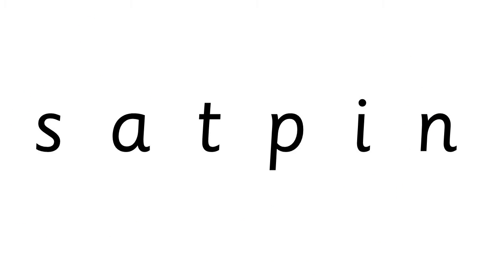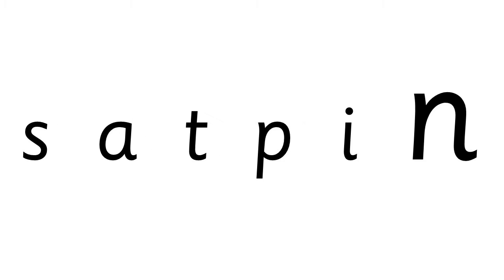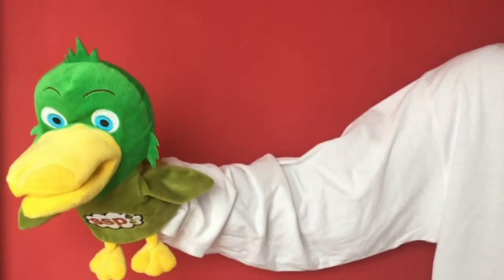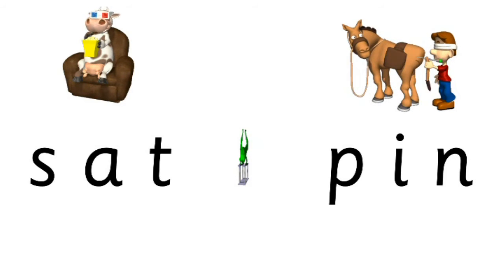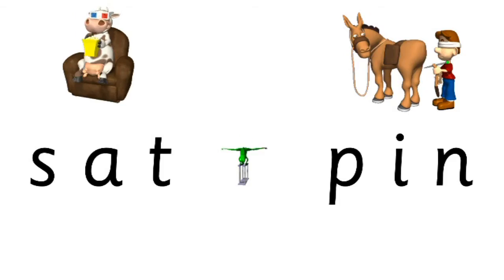Say the speech sounds with me. Split them up: sat pin. S-a-t. Sat. Sat pin. Let's do pin. P-i-n. Pin. Sat pin.